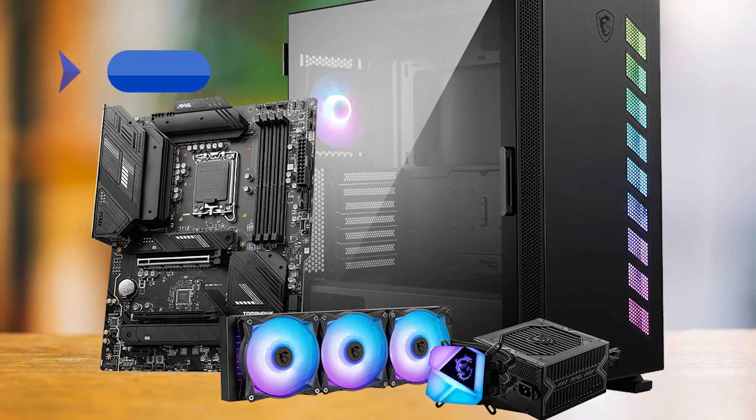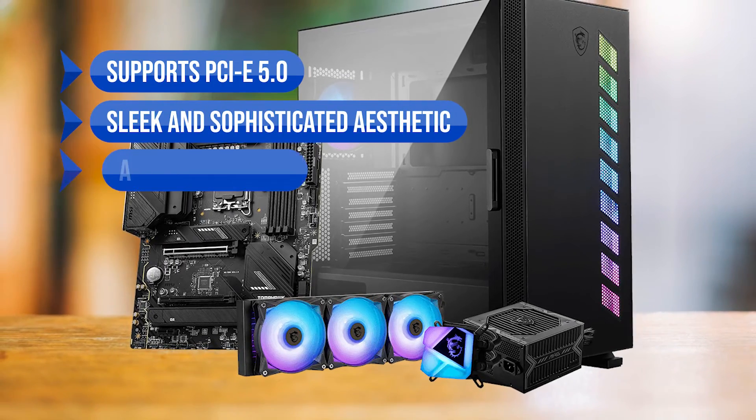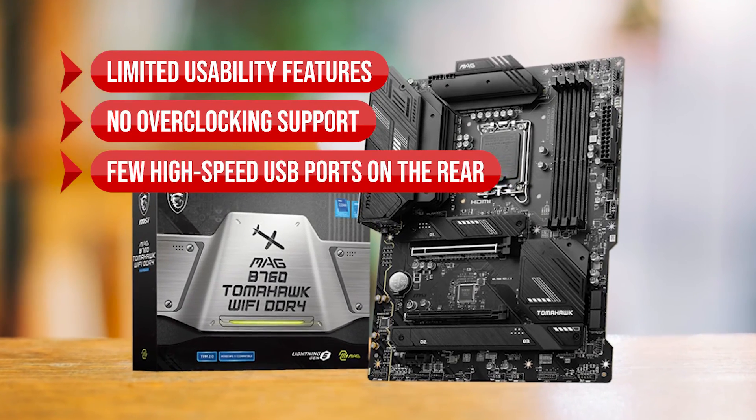To sum up: what I love is that it supports PCIe 5.0 for future-proofing, has a sleek and sophisticated aesthetic, and an affordable price point. On the downside, there are limited usability features, no overclocking support, and few high-end USB ports on the rear.